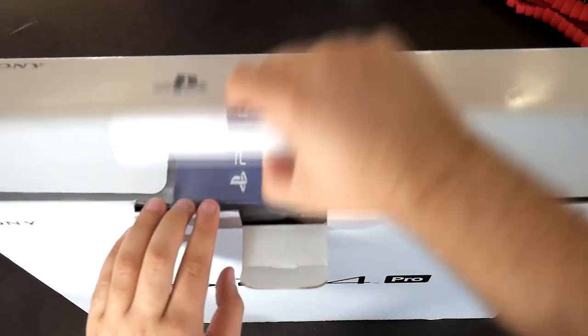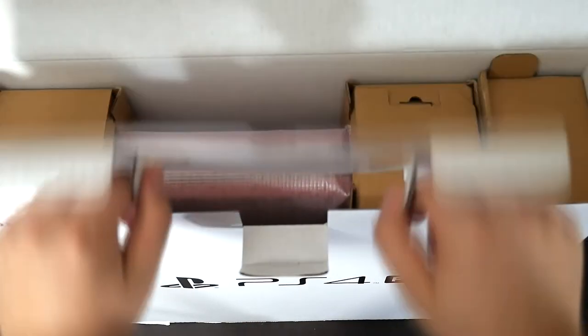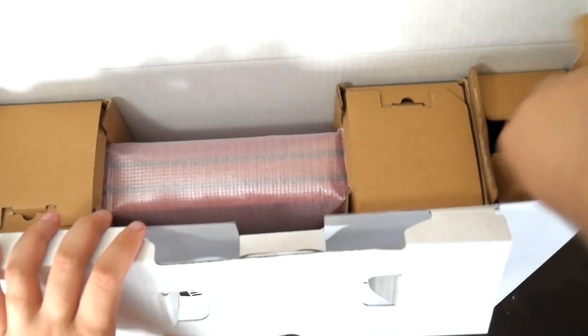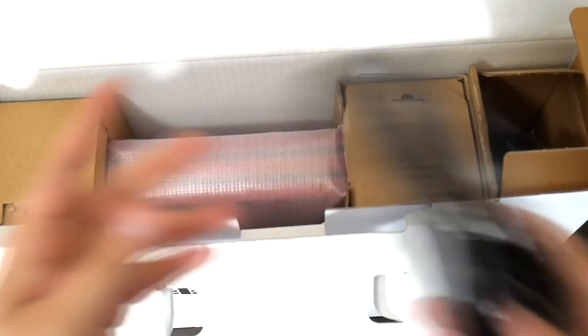Alright, let's get right into it. Looks like you get the quick start guide — who cares about that. I want to check out how awesome this is. You have to pull everything out — I wish they did it open-style, you know. I can see how that red looks so nice. The controller and everything, the power brick and everything, is inside this box.